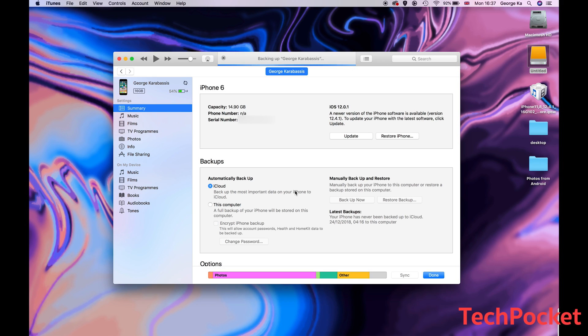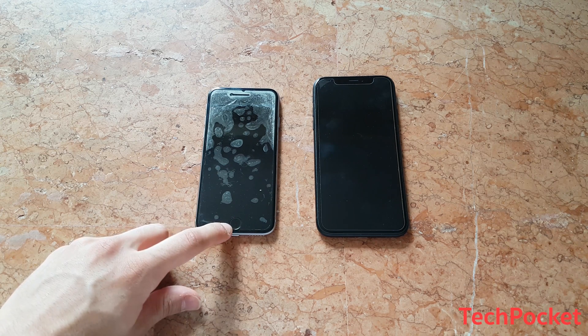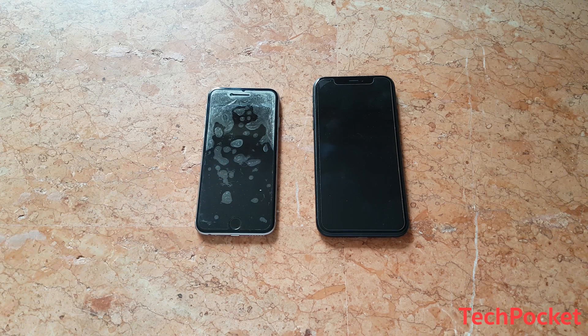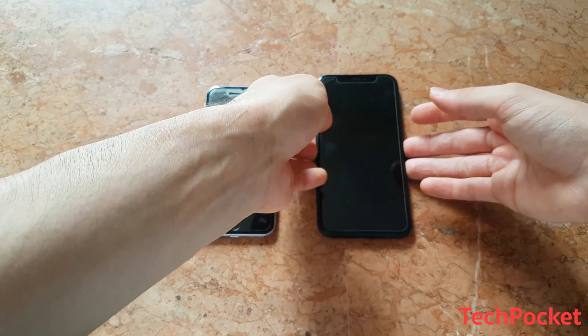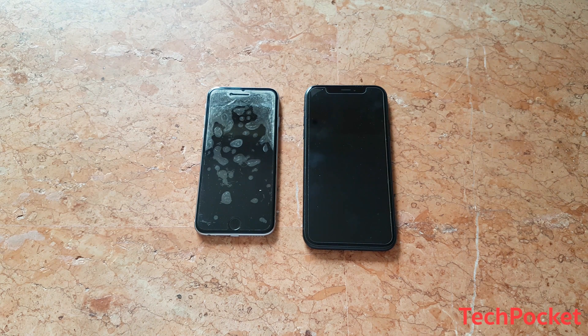But still you will be able to save your phone and restore it to factory settings so you can still use your phone. Now there are two different kinds of iPhones: the iPhones which have a physical home button — in my case the iPhone 6 — and the iPhone X series which do not have a physical button, as you can see with the iPhone XR here. The procedure could be slightly different but I'm gonna show you how to do it on both phones.